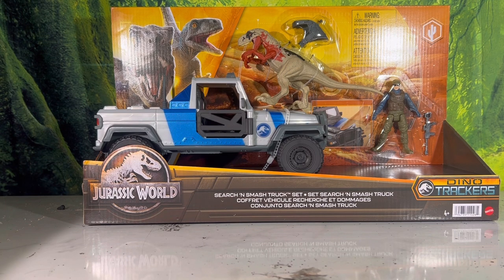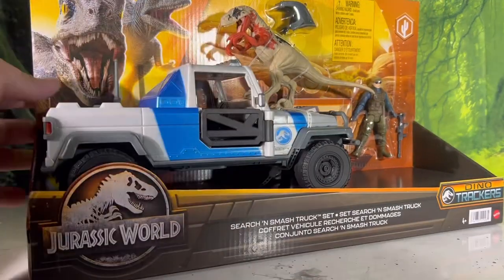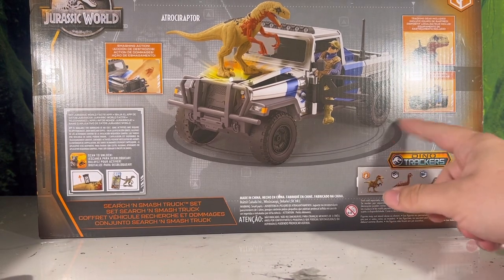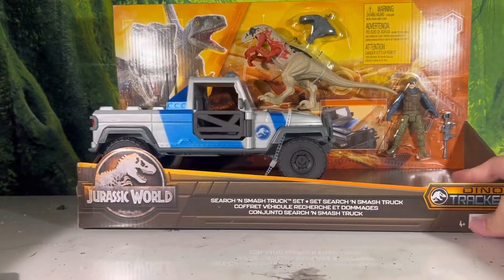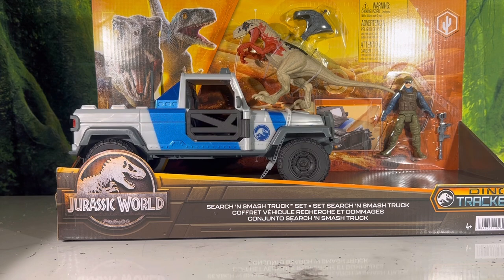Starting off with the box art - it is standard for the Dino Trackers line. You have Blue and Beta up in the corner, this is meant for the desert as you can see by the icon up there, and it just says Search and Smash Truck Set, comes with an Atrociraptor. Looking at the back, it shows you everything: smashing action - you can smash in the hood, you can put the giant dino tracking gear on the Atrociraptor, and you can put it in the jeep for transport. There are plenty of play features with this little truck.